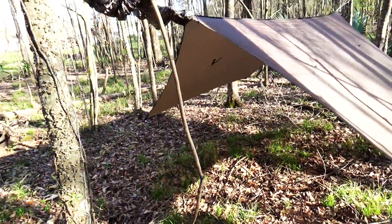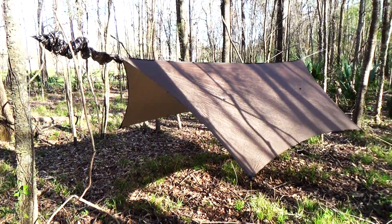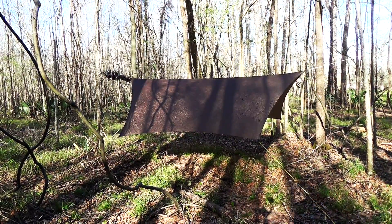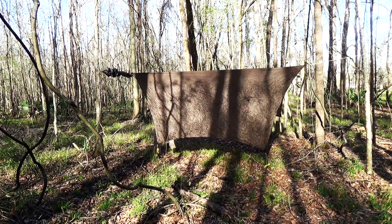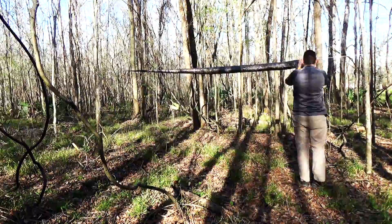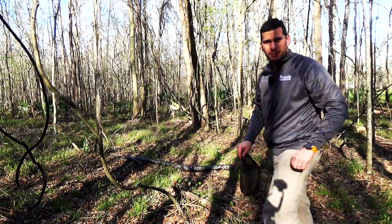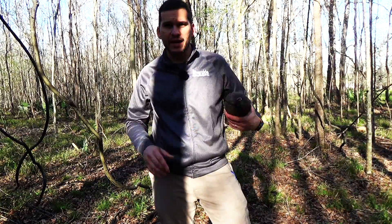Give you all another quick look here. So that is the Mama Jamba tarp by Warbonnet Outdoors, made here in America in Colorado. All right, let's put this thing back up and you'll see how easily I can do that in this Hammock Gear sleeve. Now that I've got all of the tie-out points put together I can use the sleeve to cover it right up, then we just put it back in the stuff sack. There you go — quick and easy.